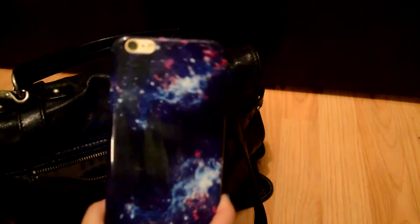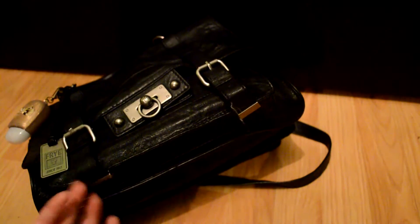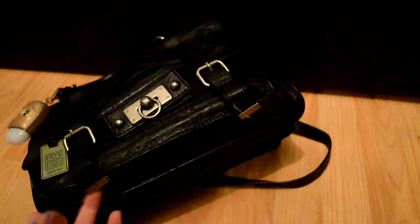Finally, in the back there's another pocket that zips, which is perfect for my iPhone 6. I have a new galaxy print case on it with a matching galaxy print background. I normally stick the phone back there but obviously since I'm home I'm using it. That is everything that fits in the Frye bag. The one complaint I have is the buckles on this bag.